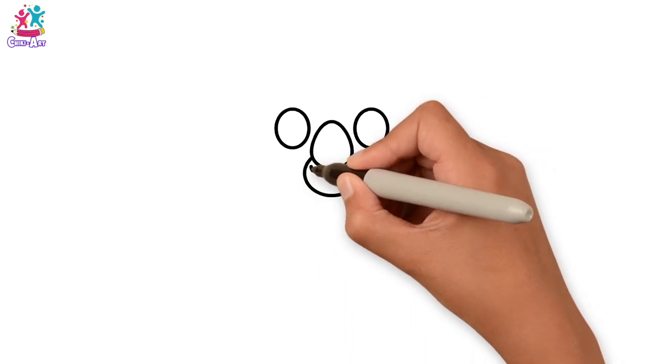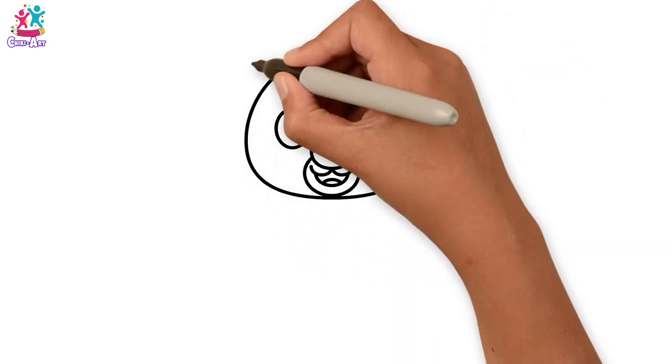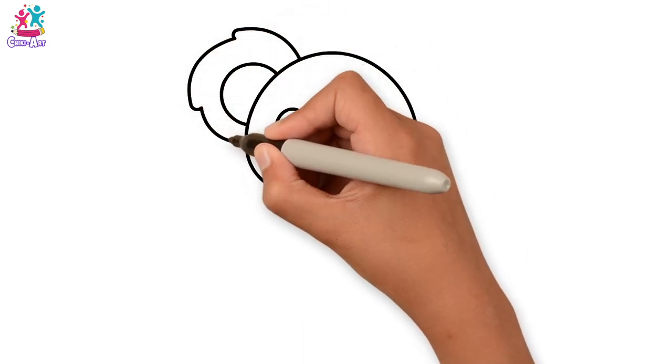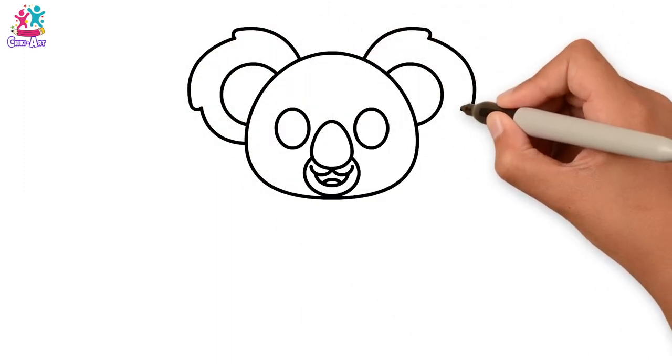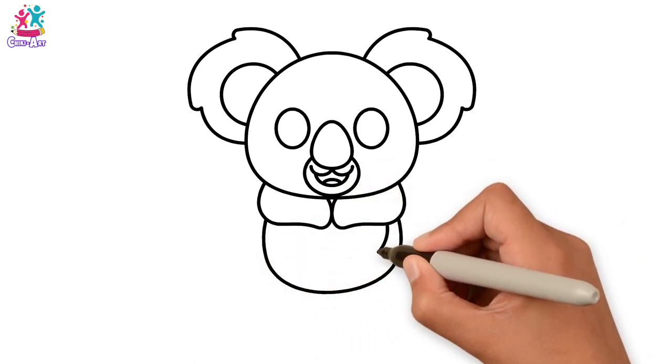Let's start with the eyes, and the nose, and the mouth. Face, and the ears. They're a bit fluffy around the edge. Next we go for the body.